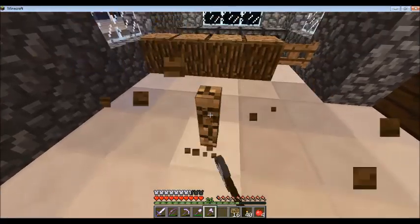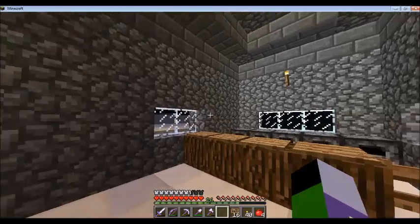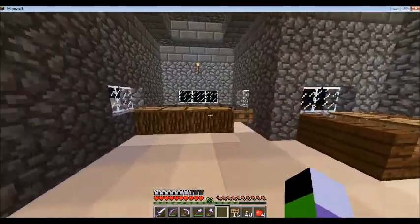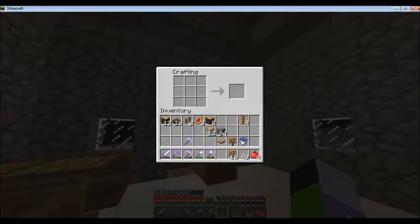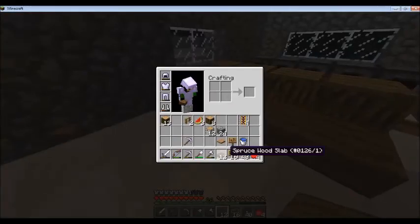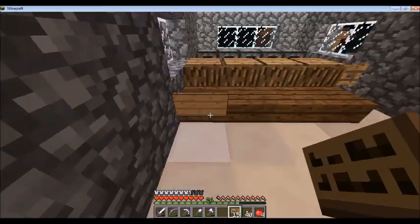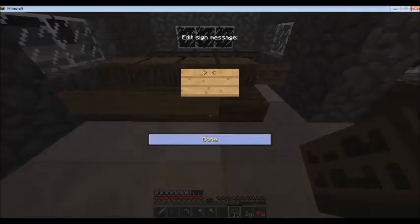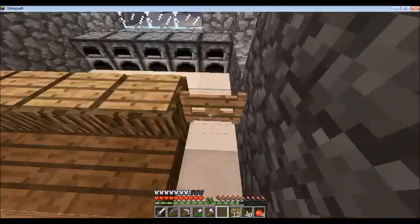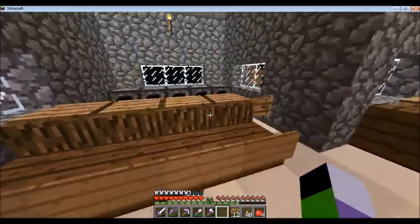We could have like a bar here — you know how in some restaurants there's a bar? Yeah, let's do that. And then put the backings on the bar seats. Yeah, you could pretend you're all sitting at the bar here — that's nice.